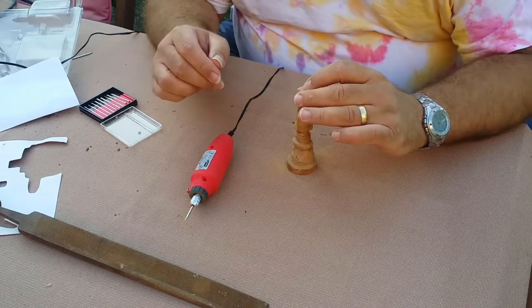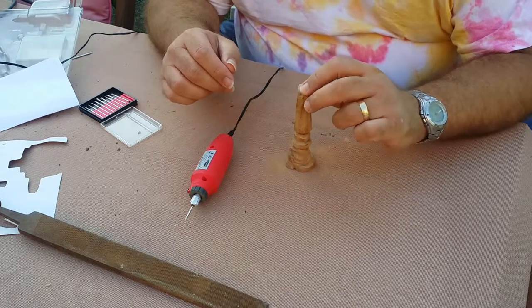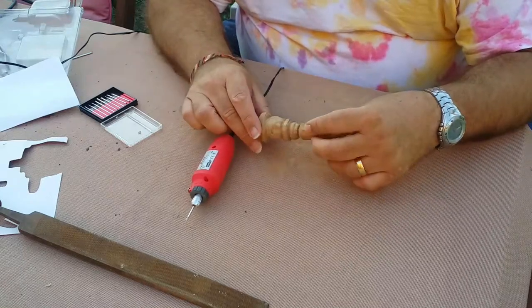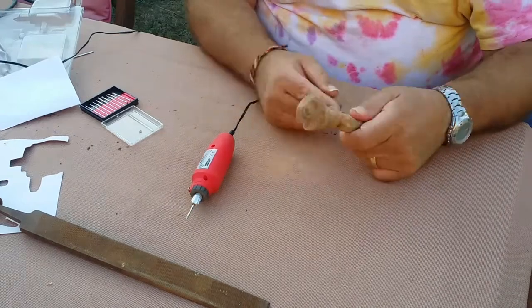This is where we're at now — gradually revealing some sort of shape. Let's see how we go. Long way to go yet. I think I might chop it off here, because I don't think I need this sort of handle bit.